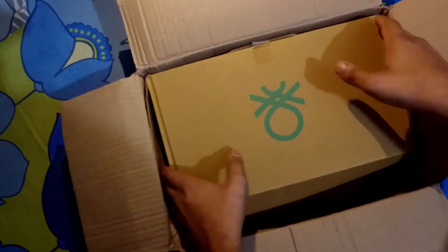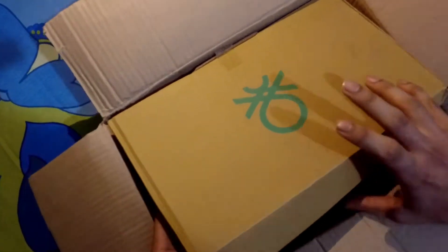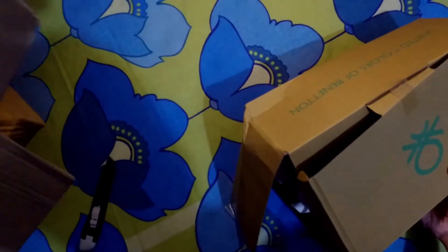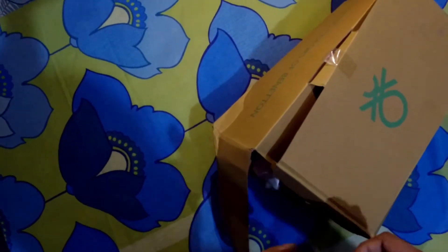Traditional old lip card packing, but very bad packaging.